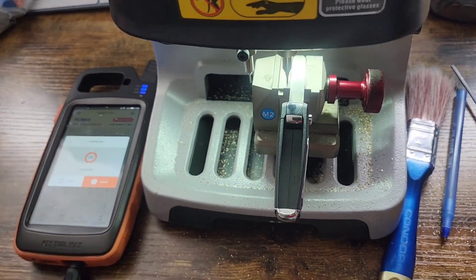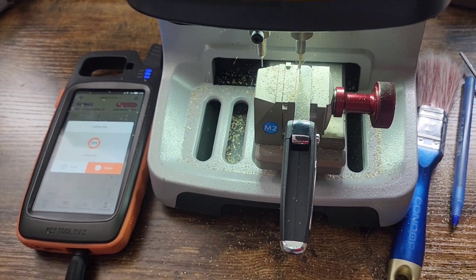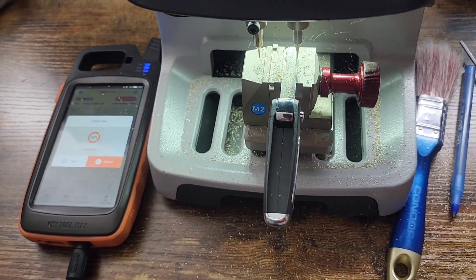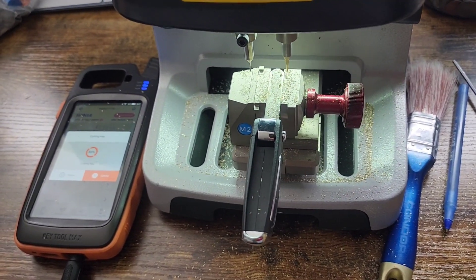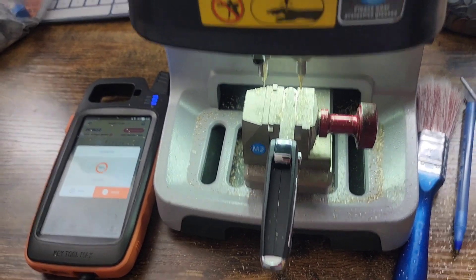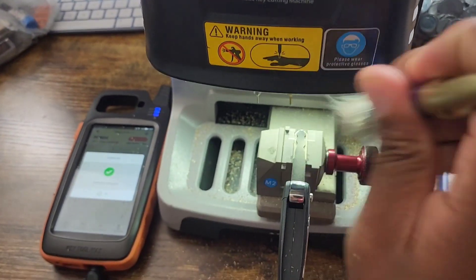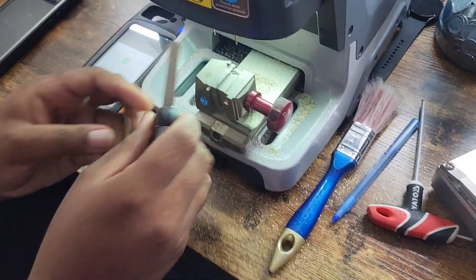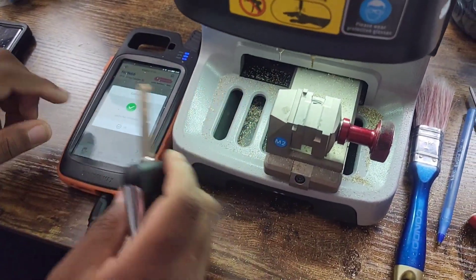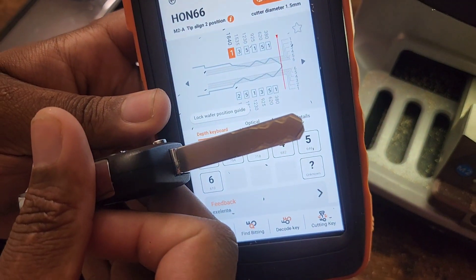Also, the X-Tool Max — that machine there — can be used to program the key to the vehicle as well. Now the other side is ready. You basically do the same thing: just brush off the extra shavings, then take it out, and make sure that both sides look the same. And that's how you cut a key.